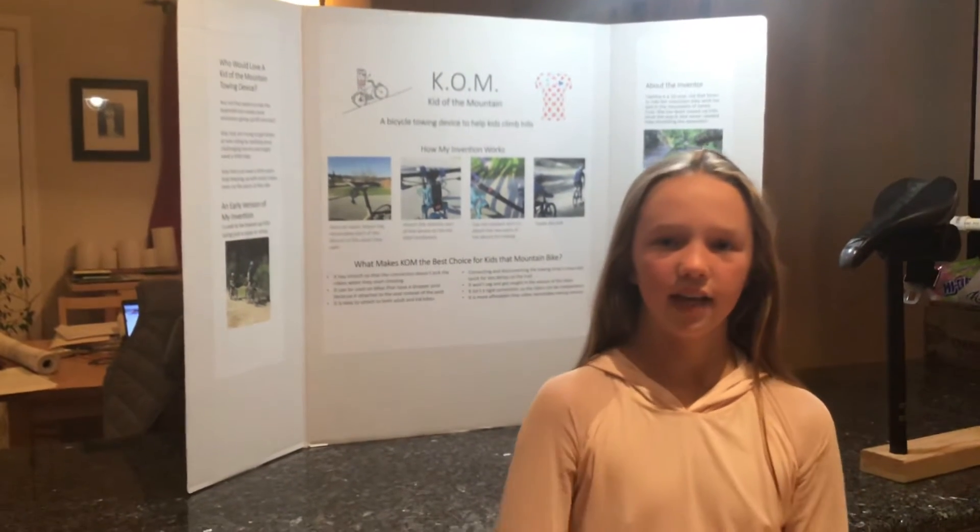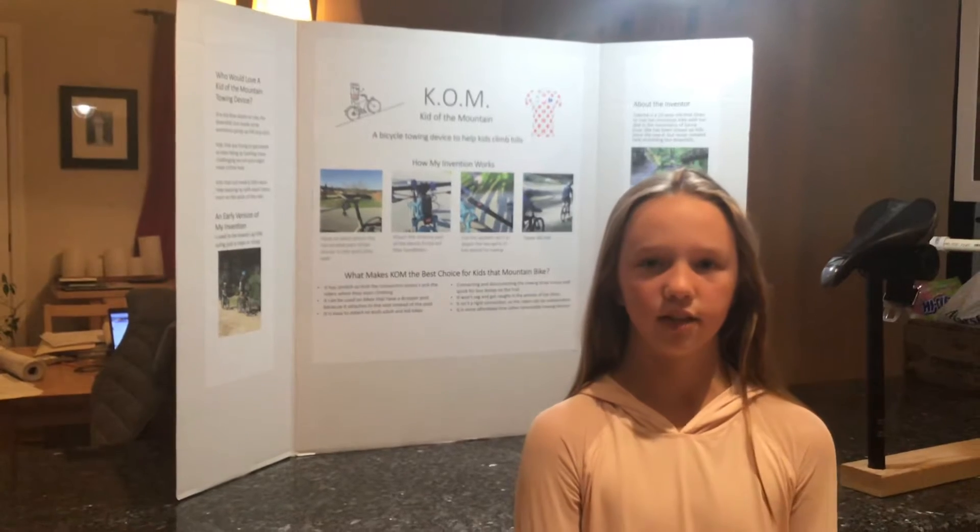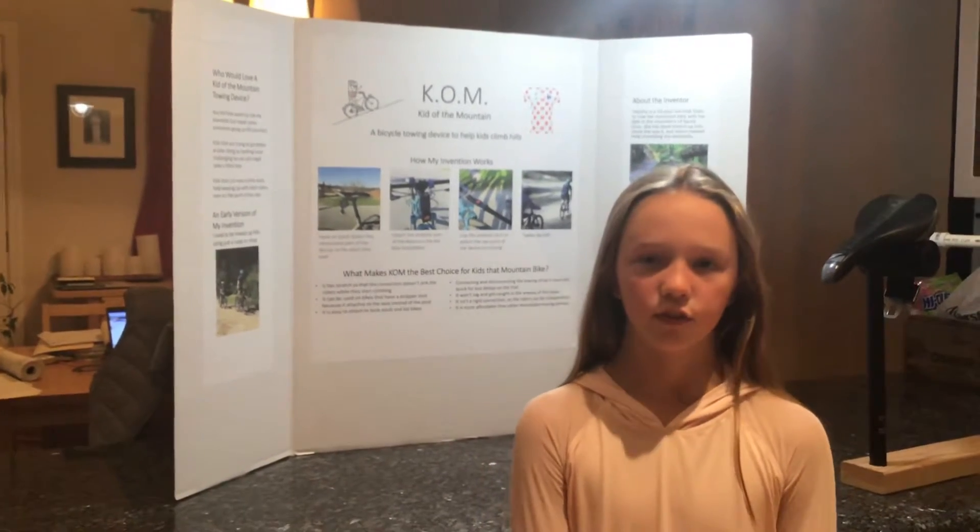Hi, my name is Tabitha Bain. I live in Correlators, California, and I'm a fifth grader at Bradley Elementary. I'm 11 years old.